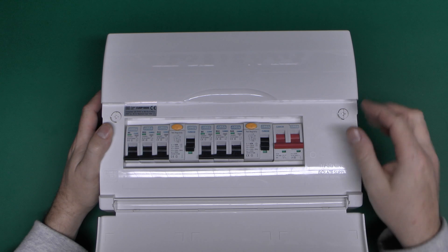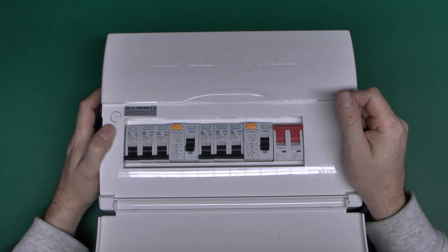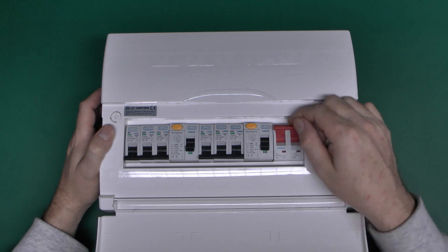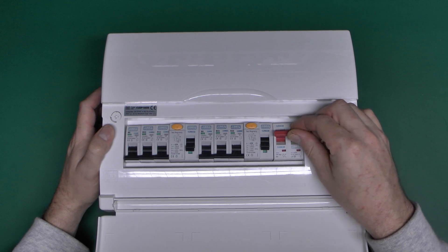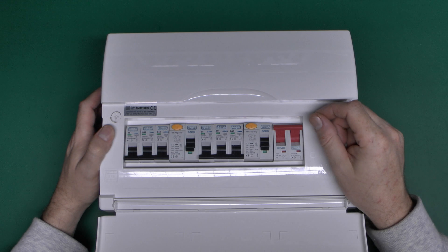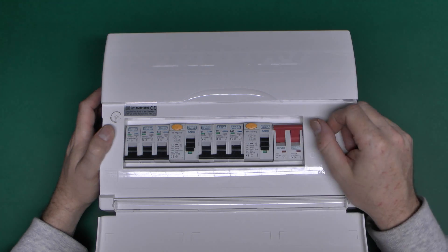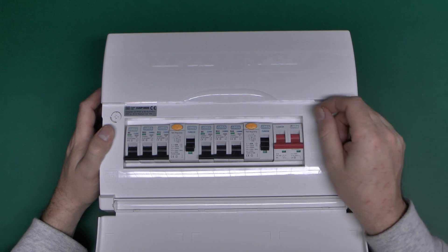What we've got here basically is a main switch, which as the name implies just switches the whole thing on and off - on in that position there, and off there. This is just a switch; it doesn't have any overload or anything capacity, rated to 100 amps which is fairly typical, but it's not going to trip if you exceed that. That's simply the maximum that it's actually rated for.